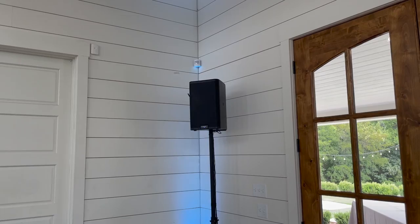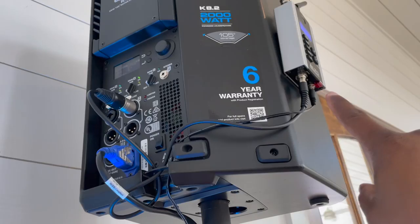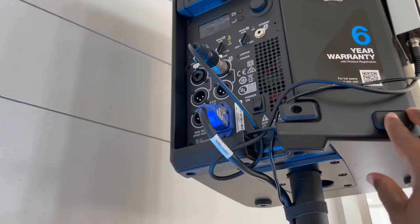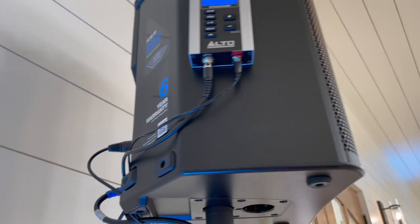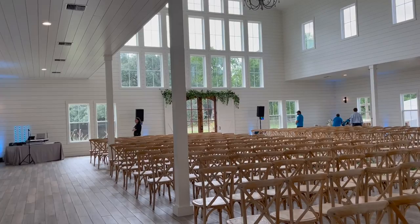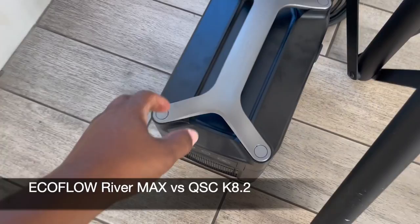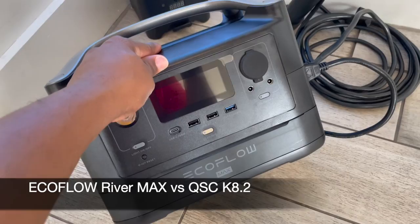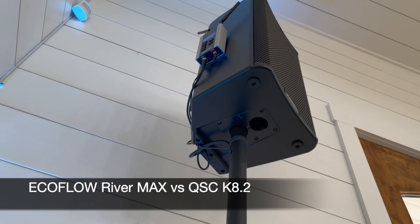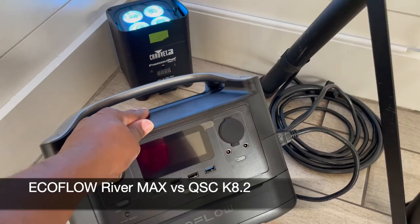I'm extremely pumped up about this setup. Similar to outside, I have the Alto Stealth receiver here — it's receiving on channel 19 with audio out into the speaker. Both the receiver and the speaker have to be plugged in. Here's the deal: if this speaker were to stop working for some reason, not a big deal because I have this room very well covered with those two speakers. But here's what is absolutely exciting — we have featured today the EcoFlow River Max. The most important thing I'm here to find out is how long will it power this 1000-watt QSC K8.2 and the Alto Stealth receiver at unity gain.